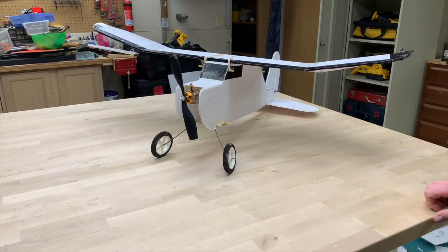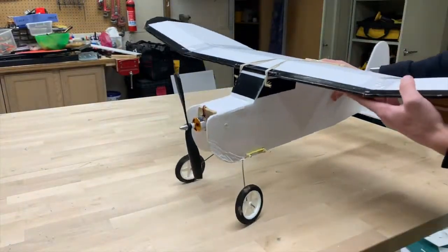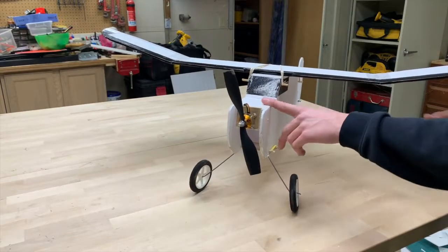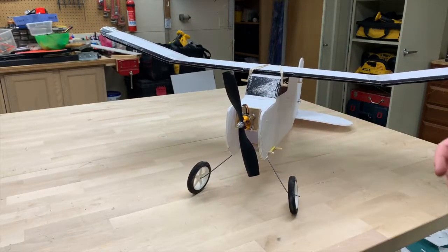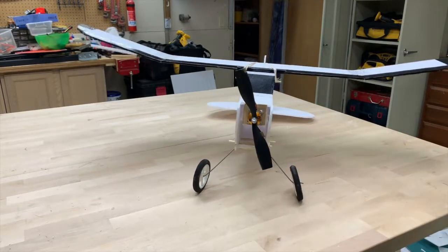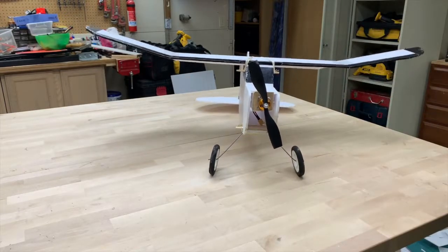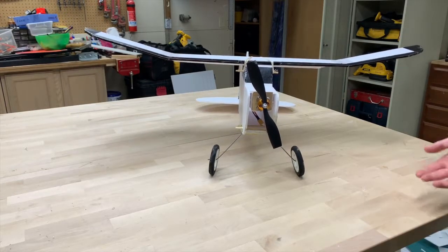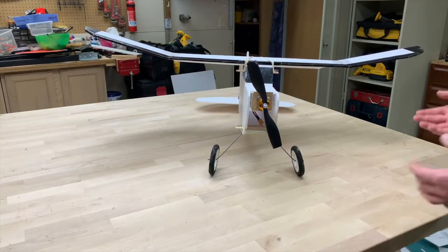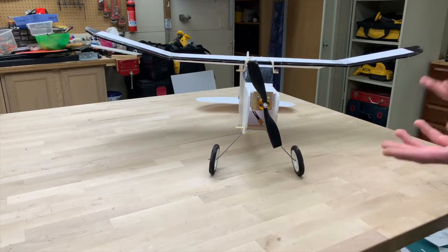I would give the build about five stars, maybe four point nine, just because there are some areas that are a little bit older on this — like the puzzle piece design. It didn't look as nice as the newer fold-over paper design, if you guys know what I'm talking about. But overall, I thought the polyhedral in the wings worked really well for this application. It's a really sturdy setup overall.